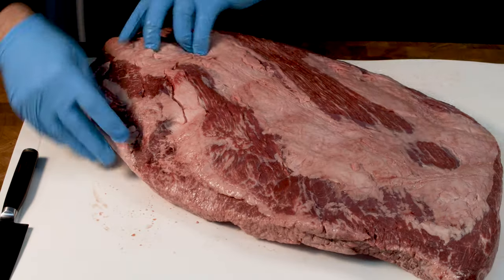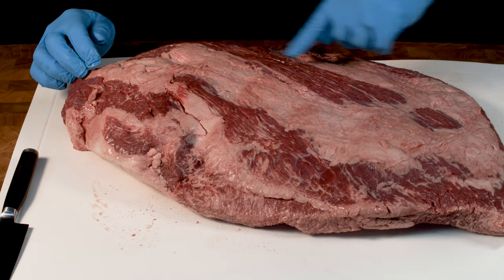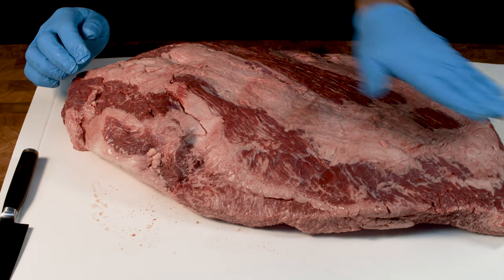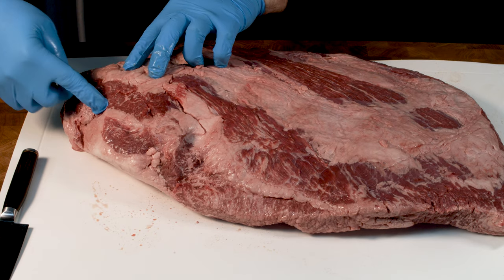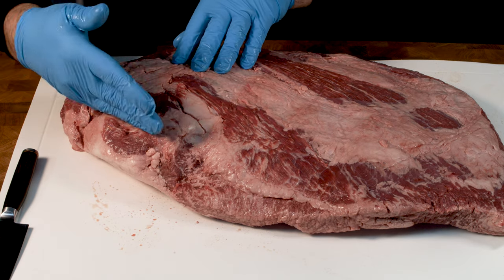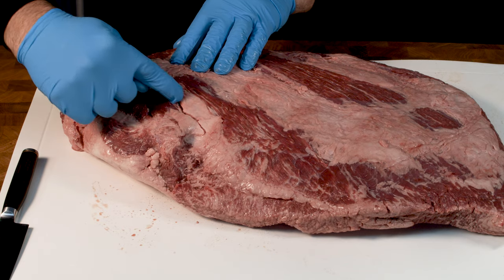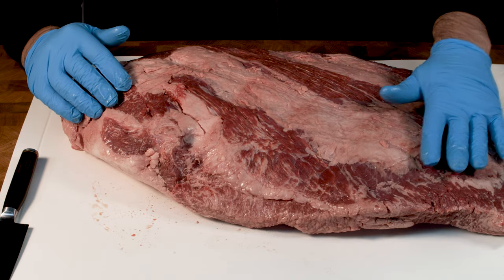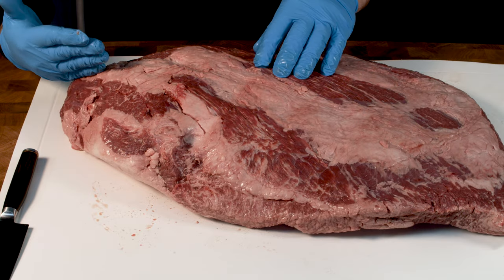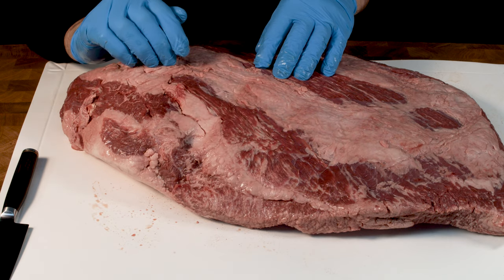If I turn this over, you should be able to see here - this is the flat running along and you can see the striations going that way. And then here you've got the point end. This is the point and it runs along here, and you can see this layer of fat that runs just here. That's the separation between the point that wraps over the top and the flat underneath. So what we're going to do is cut between here and separate the point away from the flat.